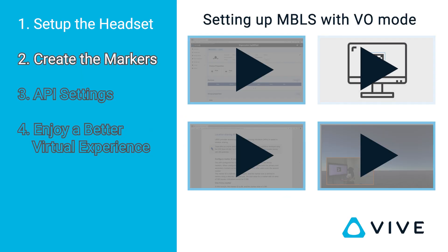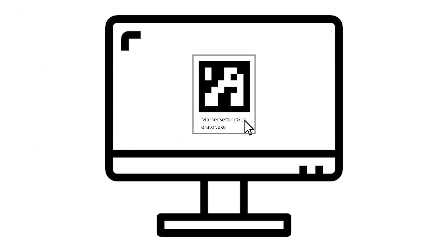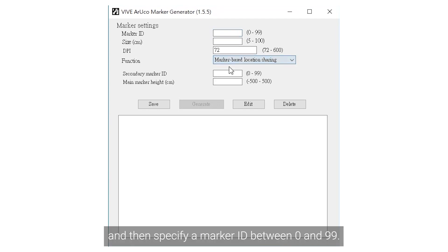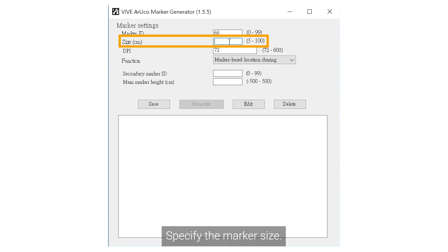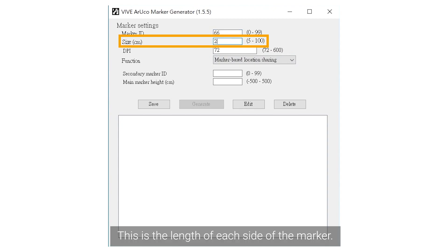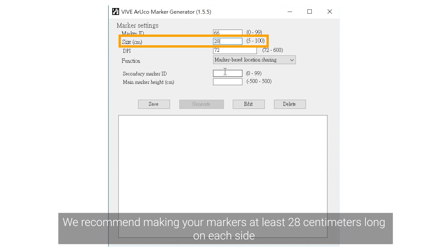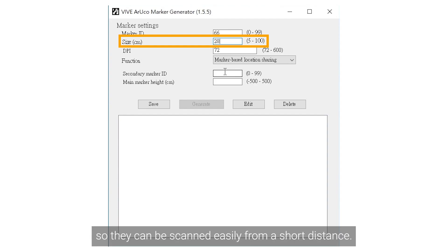Now you're ready to create your markers. In the marker generator, select marker-based location sharing as the function and then specify a marker ID between 0 and 99. Specify the marker size — this is the length of each side of the marker. Aruco markers are square, so each side is the same length. We recommend making your markers at least 28 cm long on each side so they can be scanned easily from a short distance.